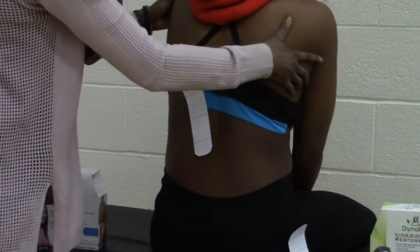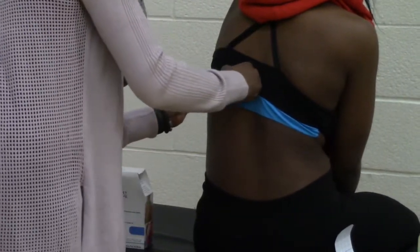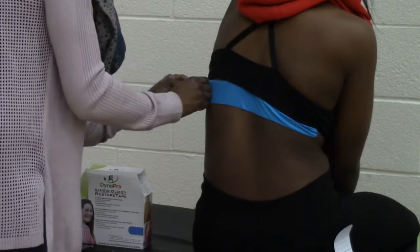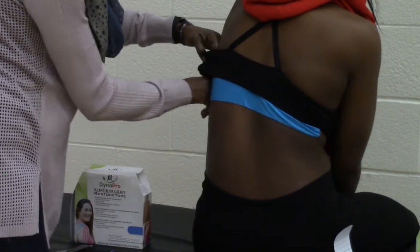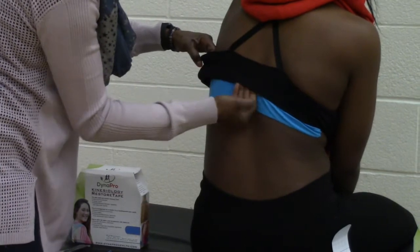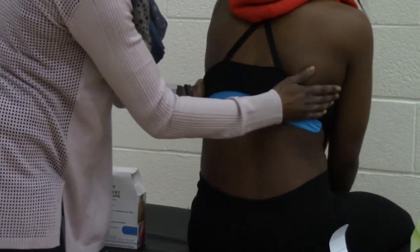Then have them turn to the other side while keeping that breathing out — this is why you have to go very quickly. Pull to that 30% tension, finish with no tension on the end, and then rub to activate the glue. There you go, and then the patient can breathe again.